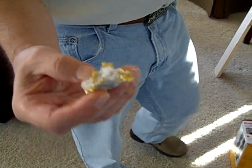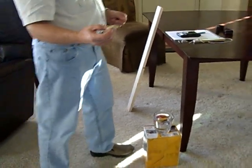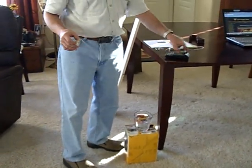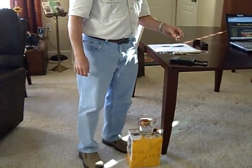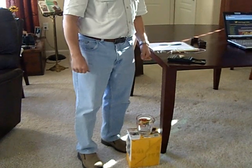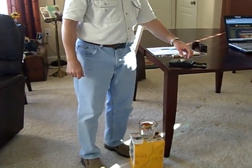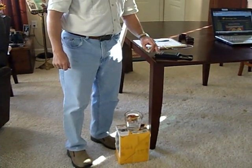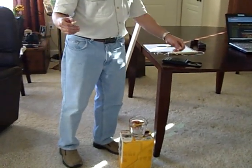The first thing you need to do is weigh the specimen — get the overall weight, and we're going to call that the weight in air. You take your scale, weigh the specimen. This one happens to be 18.6 grams, and that is your weight in air. That's your first calculation.